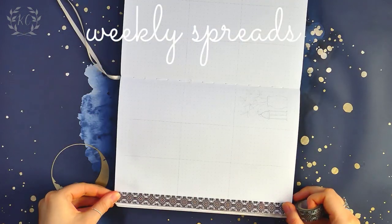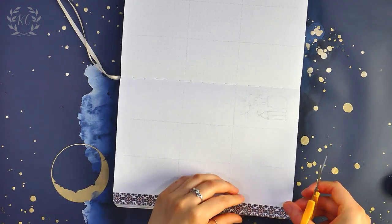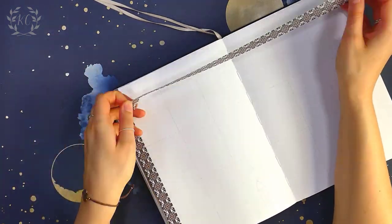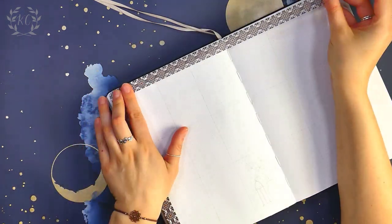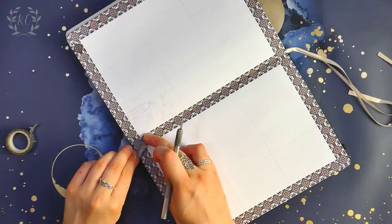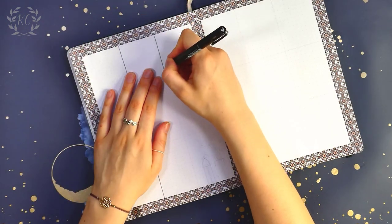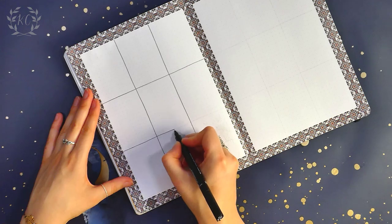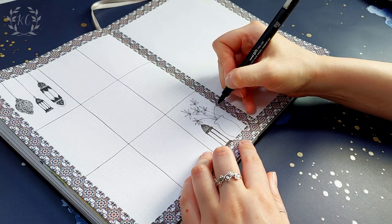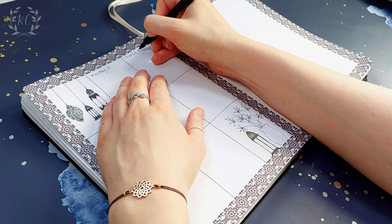Finally onto the weekly spreads. I don't want to make this one too complex because I spent a fair amount of time on the rest of the spreads. So I'm using some more of that washi tape to create a tiled border all the way around the page and down the centre. Each page is split into a grid of nine squares; because I only need seven I'm just adding in some decoration to two of the boxes. This is just my go-to spread when I need to get it done a bit quicker or I don't have any great ideas for the layout — it just works really nicely for me.